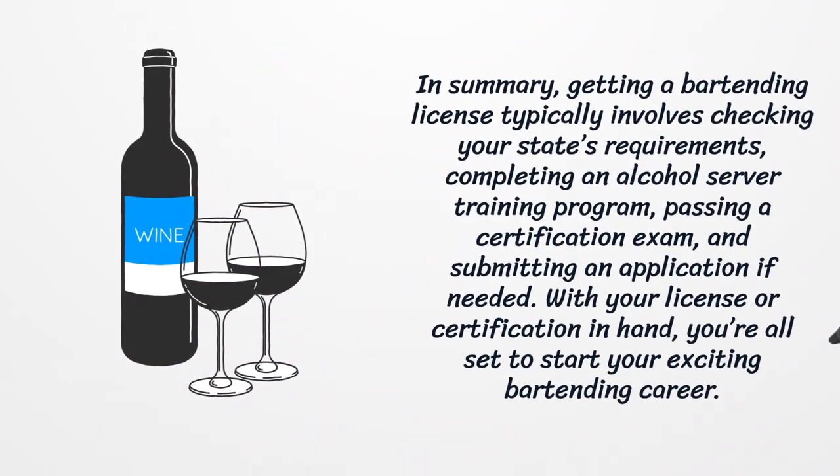In summary, getting a bartending license typically involves checking your state's requirements, completing an alcohol server training program, passing a certification exam, and submitting an application if needed. With your license or certification in hand, you're all set to start your exciting bartending career.